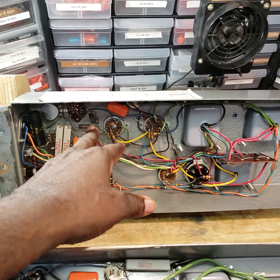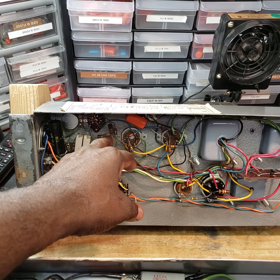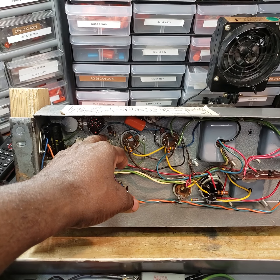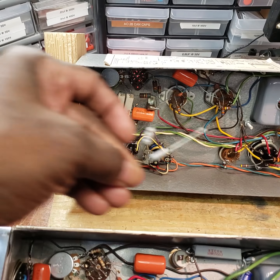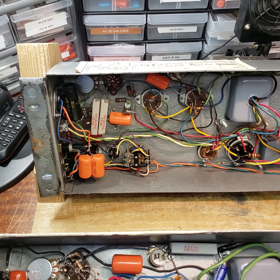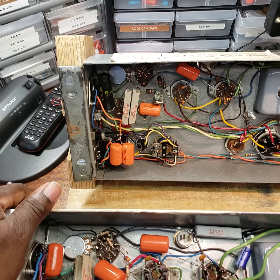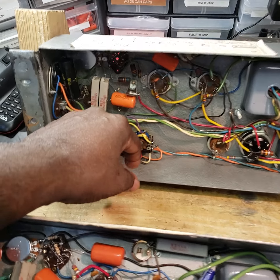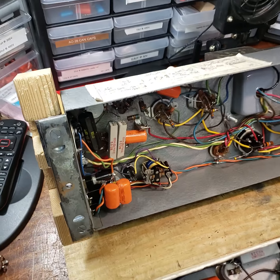I tested all of them and they all test within limits. However, the 56K ohm one-watt resistors do need to be replaced. I have the replacements right here that will go in there, so I'll replace those and install a brand-new mechanical relay.